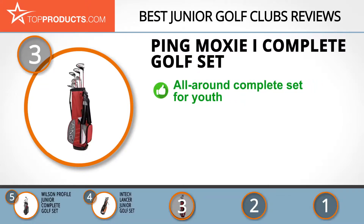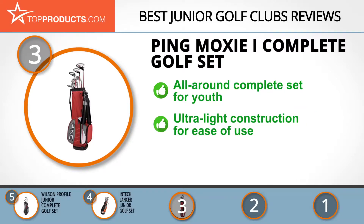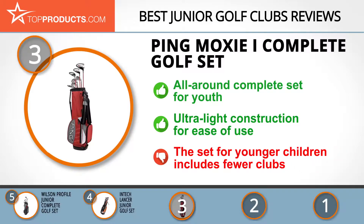The Ping Moxie I Complete Golf Set is designed for right or left-handed players from ages 6 to 11. This ultralight set is perfect for all-around play with its variety of outstanding clubs that are specially targeted at the appropriate age range. Unfortunately, this also means that the youngest age range has fewer clubs than the older ones, but of course this makes it more affordable.